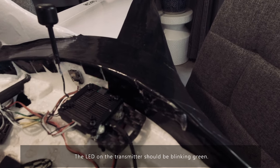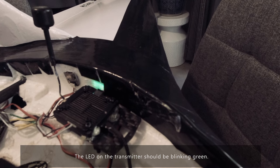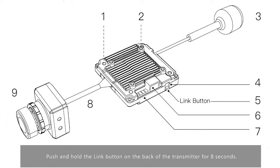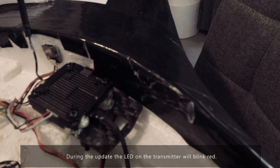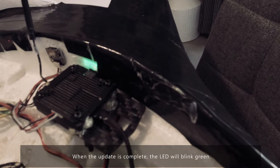At this stage the LED on the transmitter should be blinking green. This is where you really need to make sure you've got your fan keeping the VTX cool. Push and hold the link button on the back of the transmitter for eight seconds. The LED on the transmitter will turn off indicating the start of the process. During the update the LED will blink red, and when the update is complete the LED will blink green again.